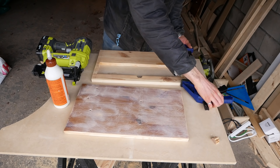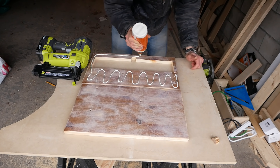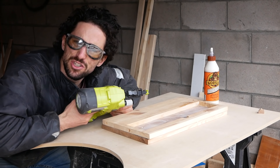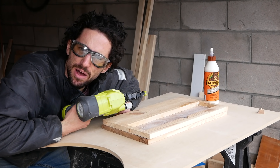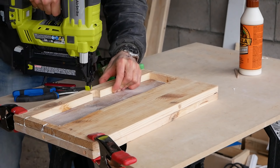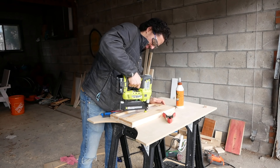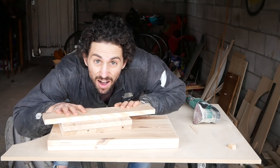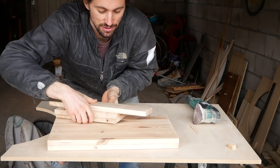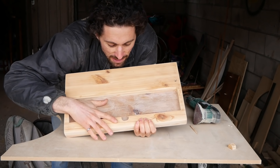We're ready to glue these two layers together. I'm going to use some 1-inch 18-gauge brad nails to hold it together while the glue dries. I sanded all the pieces up to 220 grit so they're super smooth, and I knocked down all the corners and edges. Now I want to sand the little finger hole, and for that I'm going to use my rotary tool.